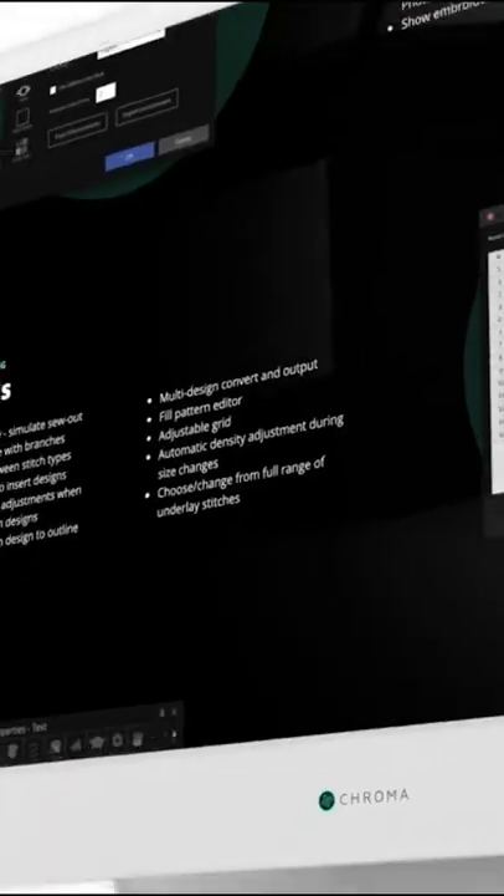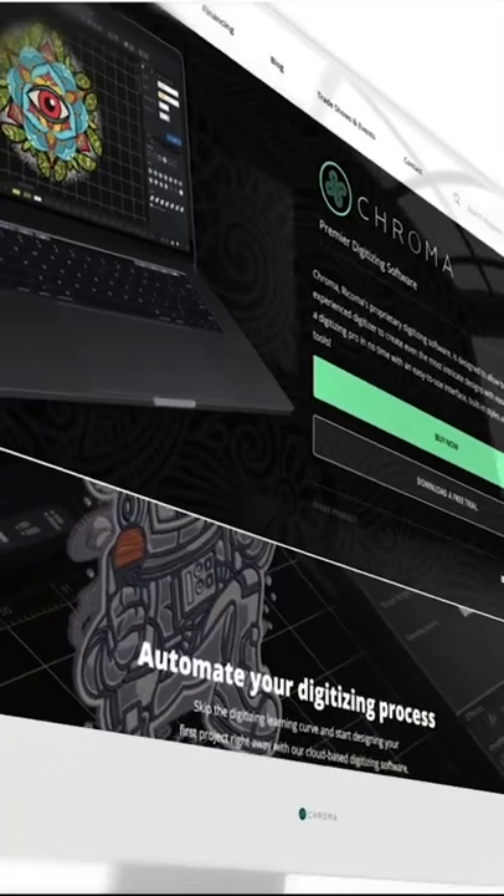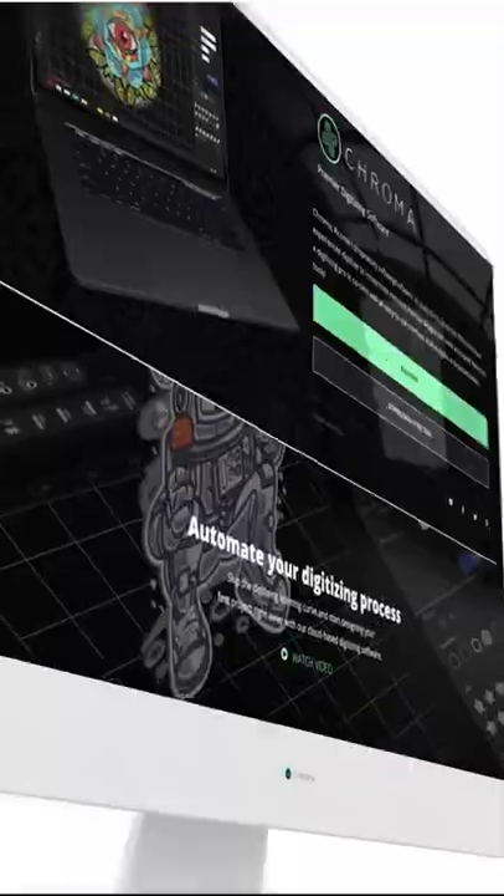To be able to embroider anything, the first thing you need to have is a design. So either you outsource a design, or you can simply make your own design with the free digitizing software that comes with your machine, which is Chroma Inspire.